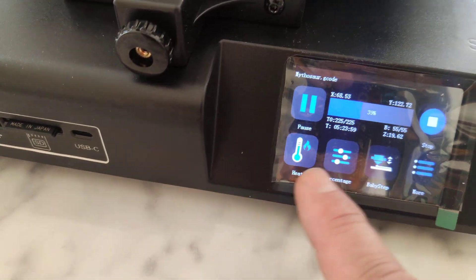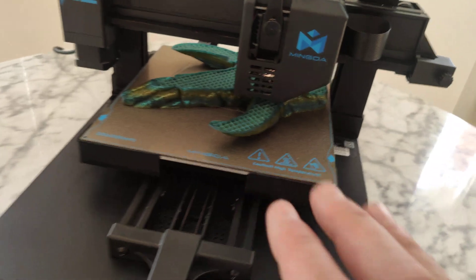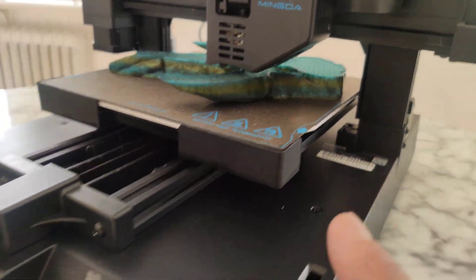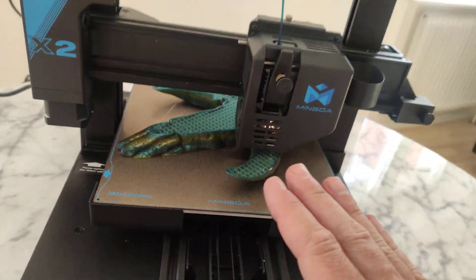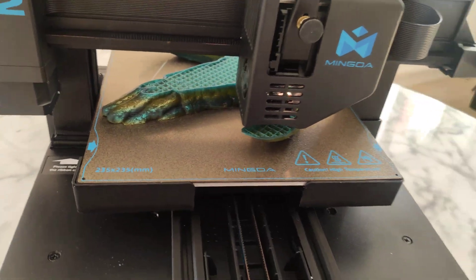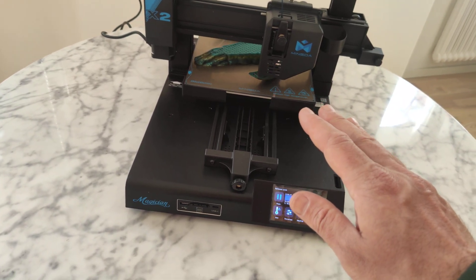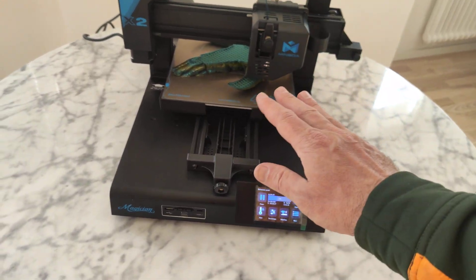Touch screen. Auto leveling works really, really great — no springs. So you get a very stable bed. You don't need to add anything extra in G-code; auto leveling is built into the printer.